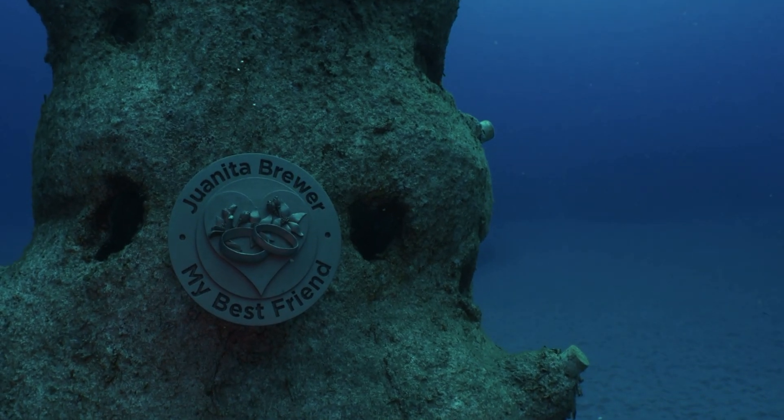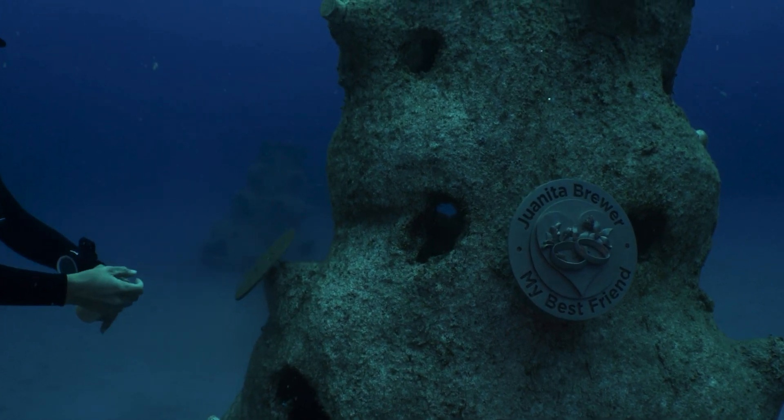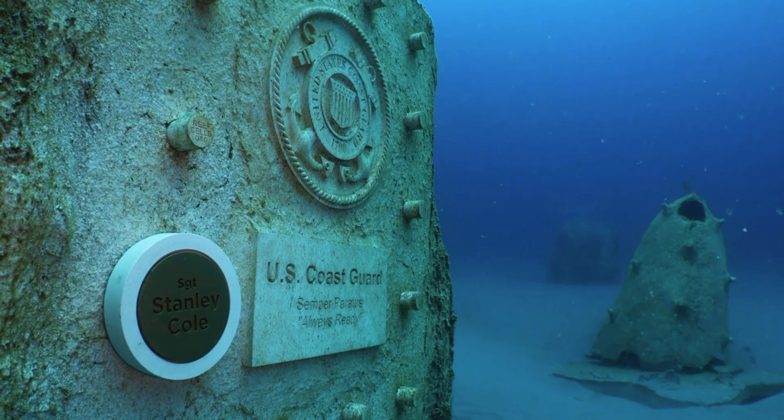We just started doing celebratory and memorial reefs — you can celebrate an anniversary or a loved one, get a plaque, and we outplant coral right around it so each person can contribute to restoration. One of the biggest problems in marine restoration is that the ocean is out of sight, out of mind for many people. If you don't live on the coastline, a lot of people feel their impact is too small to help — and that's not true at all. That's why we use art to make that connection more personal.